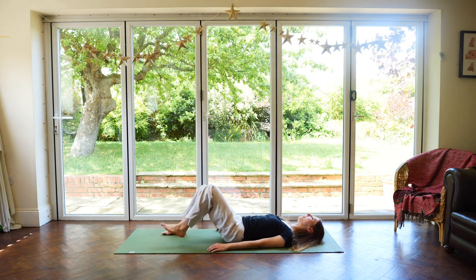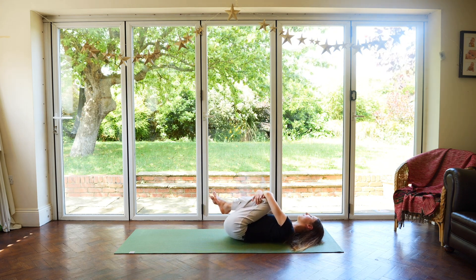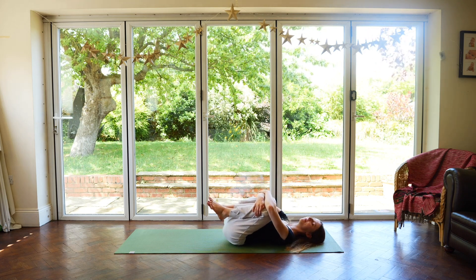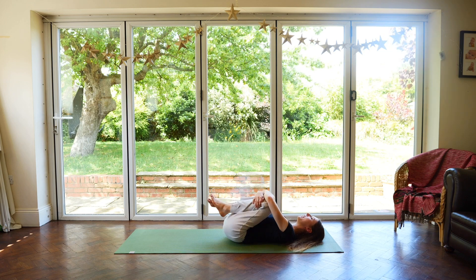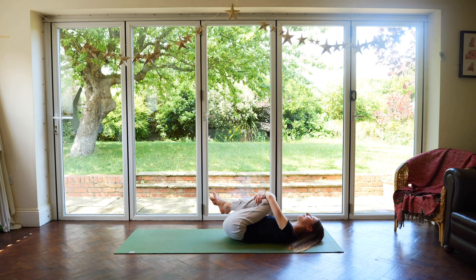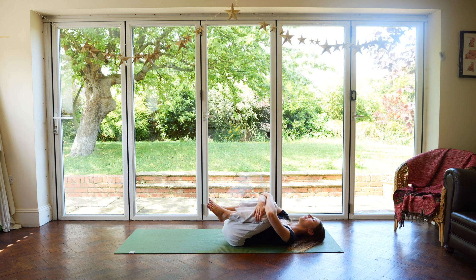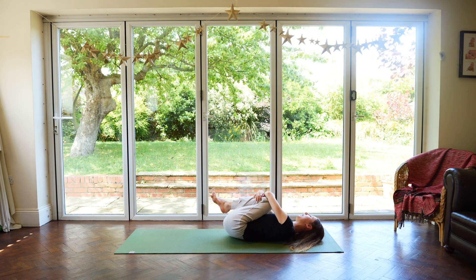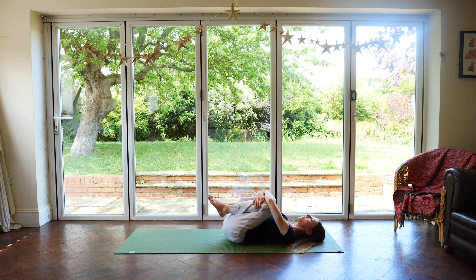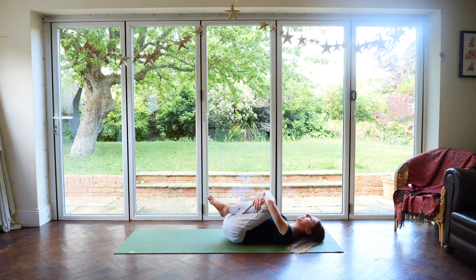When you get here, hug your knees to your chest and give your knees a big hug. Rocking from side to side, feeling the massage in the spine, the sides of the back, the shoulders. Soothing the body, soothing the mind. Easy breaths in and easy breaths out.